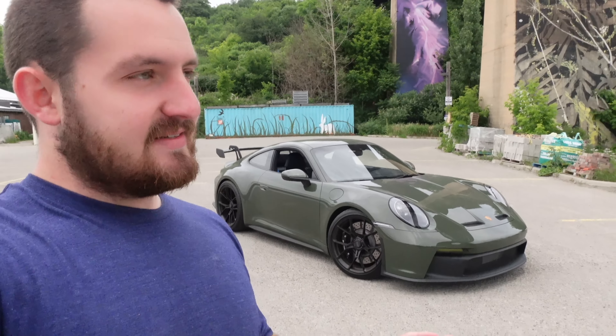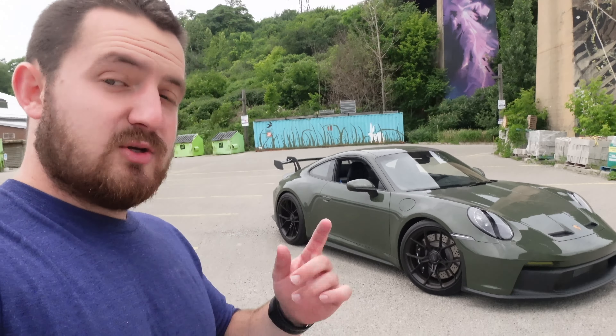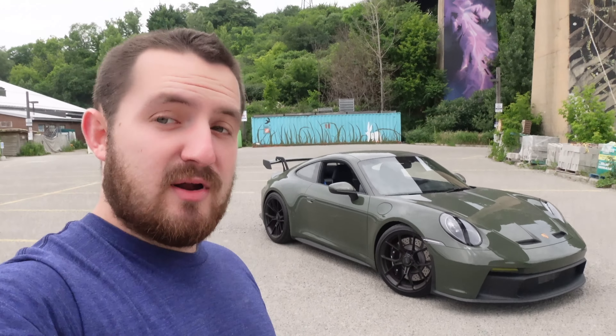Jason likes to act like he doesn't have a lot of cars, but he's got close to 20. He does vlogs and reviews on his cars, goes to a lot of cool events, so make sure to check out his channel. Today we have his 992 GT3 manual, and this car only has about 350 kilometers on it, so we're pretty much driving a brand new car.